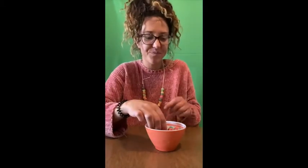Now it's time to eat the Fruit Loops. I'm hungry. Yum! It's delicious. Oh my goodness!